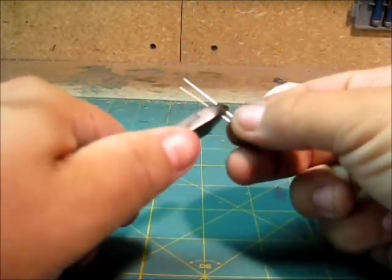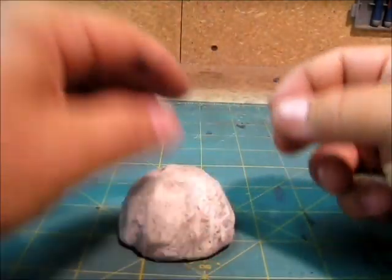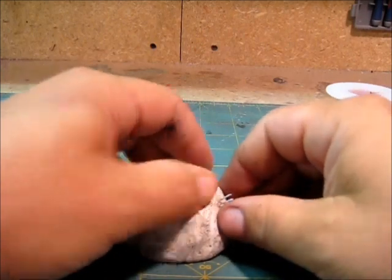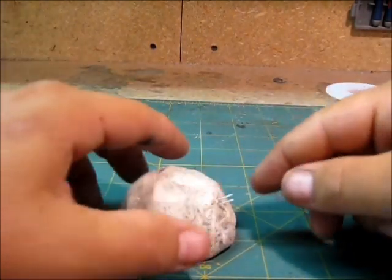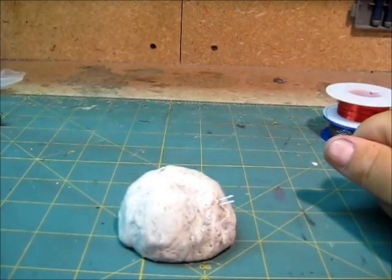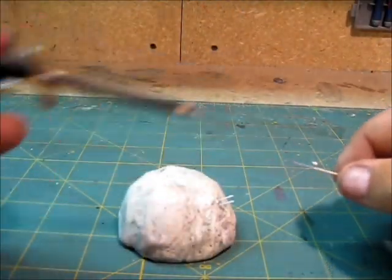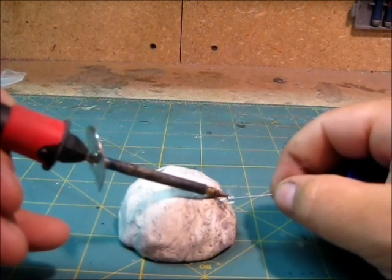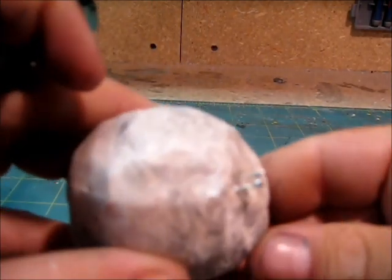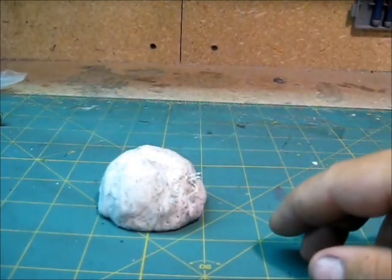Here's a cool trick: I take my modeling clay and jam my LED light right into it. This lets it sit straight and solid so it doesn't move around when you're soldering — you want those pins to be as still as possible. Next, you take your solder gun and add just a touch of solder to each pin. This just gets them ready for the wires later on.